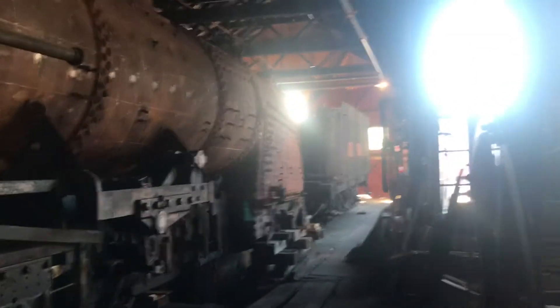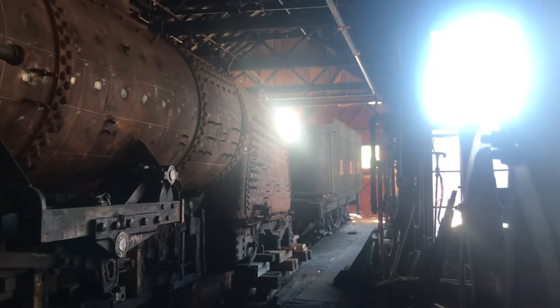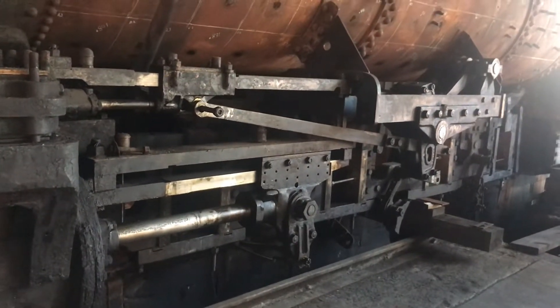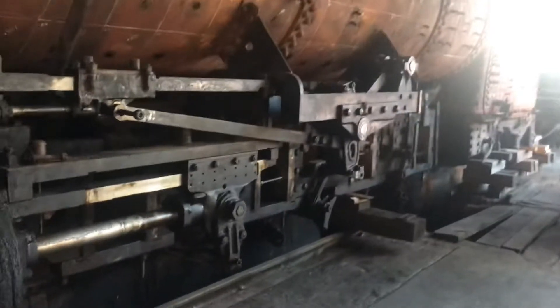This locomotive is off of its driving wheels. We're having new driver centers cast for both this and the 15, since they're our sister locomotives and take the same size wheels. Here are the missing driver wheels.